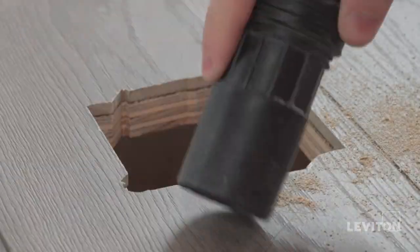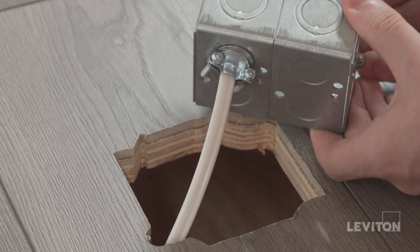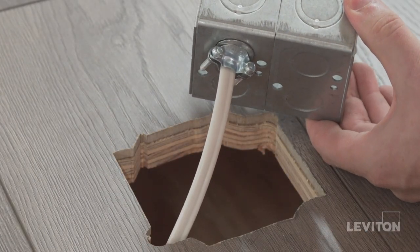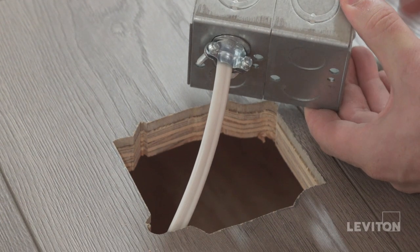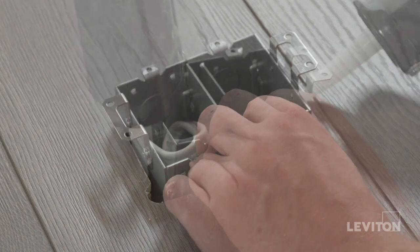Start by using the drill bit to drill two pilot holes, then cut the remaining area with a jigsaw. Once the trace is cut, remove any debris and clean the floor surface. You are now ready to mount the box. Feed your wires through one of the knockout holes in the floor box.